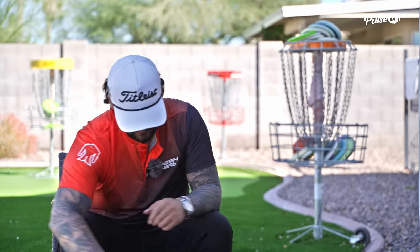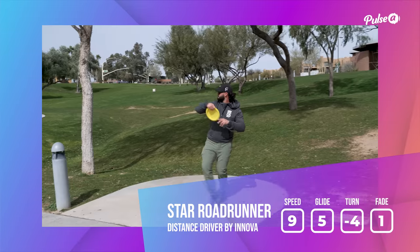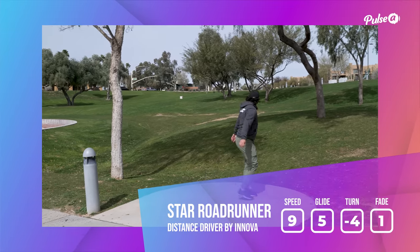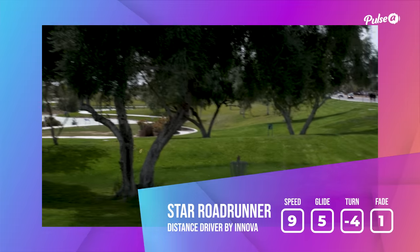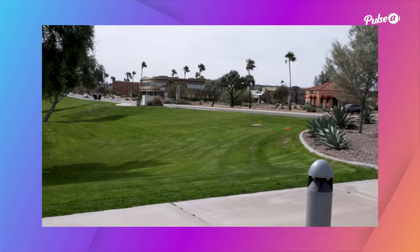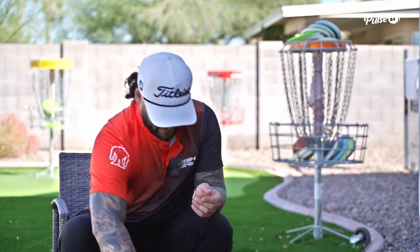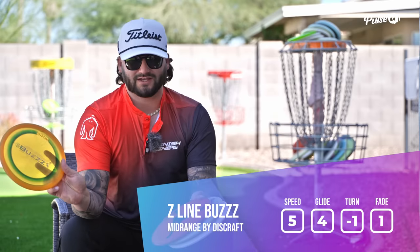Last one — kind of a trick disc. My buddy Braden gave me this: just a Roadrunner roller. Out there in Vegas there are a lot of times I'm using a roller, whether it's to get extra distance, get under some trees, or whatever. So even at a big wide open course like that, I definitely need a roller disc.